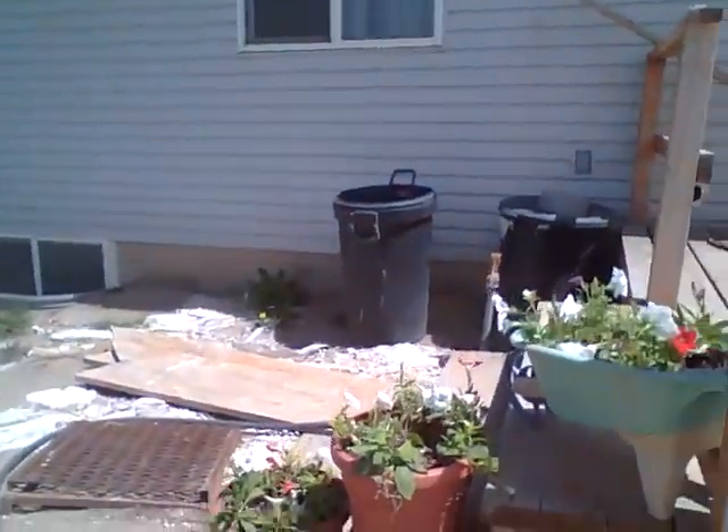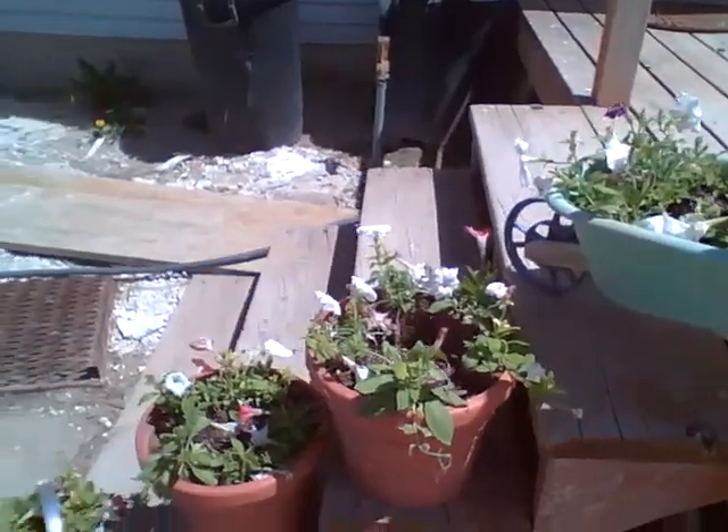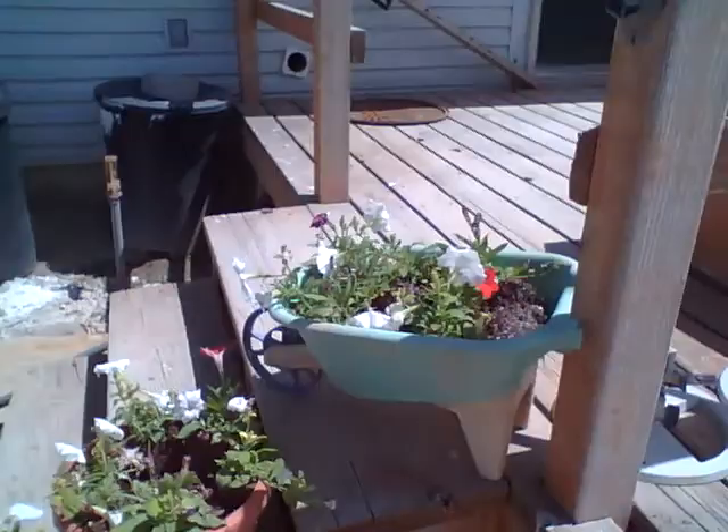I planted these up yesterday and they're not very full. I still want to get some geraniums and stuff put in there. I'm gonna take those down to the cemetery when the time comes because we have like four spots down there that I want to put flowers on.